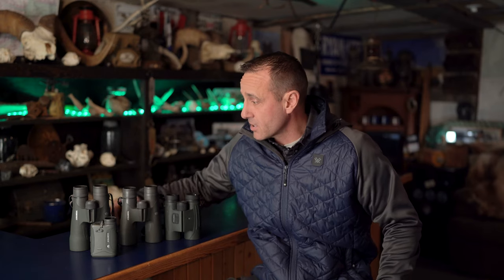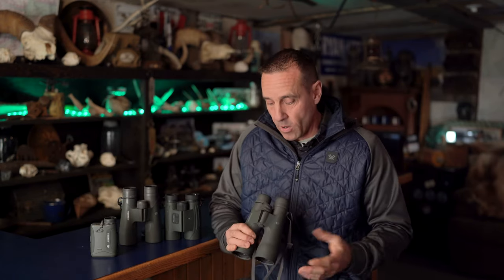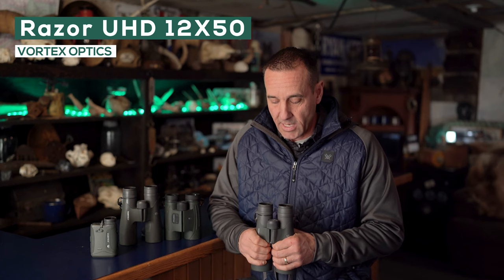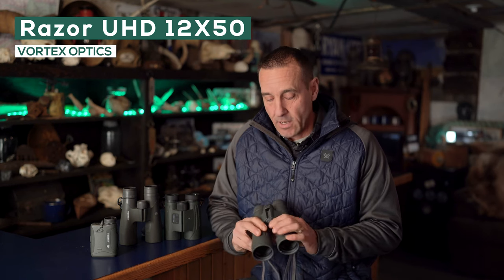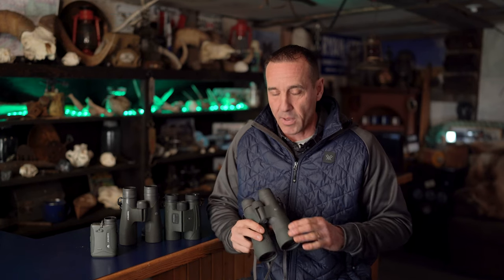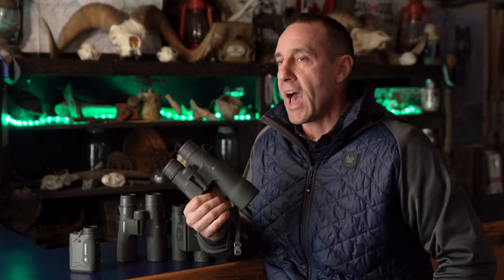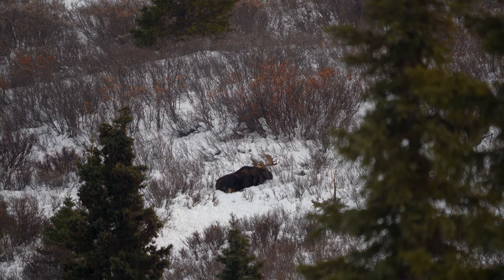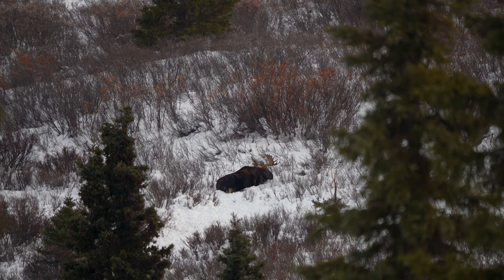That's my go-to: the Razer UHD 10x42s. When I step up to the next power, which is 12, I go again to the Razer series Vortex UHDs — these are 12x50s. A little larger objective lens, a little more light-gathering capability. Where these really shine is off a tripod. I can get them on the tripod, hold them steady, and really see what I'm looking at. They fill a gap between a spotting scope — the 22 power — and the 10 power binoculars. So if I'm looking at moose in the alpine and the spotting scope is just too much power, too close, these are where the 12s really shine.